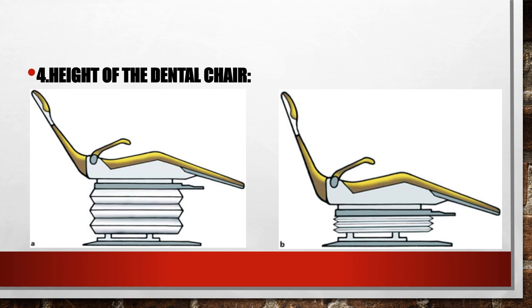This whole thing — position of the patient, the operator, and the height — is meant to make the dental extraction as ergonomic as possible and safe for both dentist and patient. The golden rule is you have to assume a position where you can provide sustained continuous force of extraction without injuring yourself or the patient, so whatever makes you comfortable.